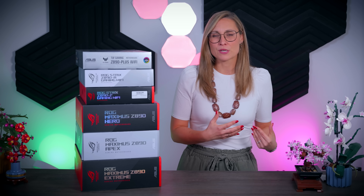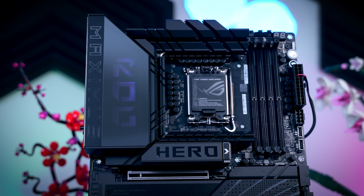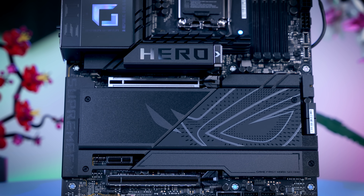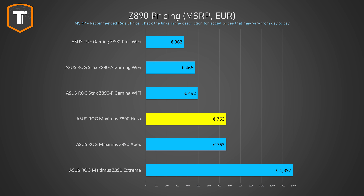When it comes to value, things get a bit more rough with the Hero. I really love the way it looks — it's always been such a complete package that is just very nice to work with, and that's why we use it on all of our test benches. But the Hero has gotten extremely expensive. It costs 270 euros more than the Strix, and for that money it just needs to have zero compromises. So seeing them cheap out on the 10 gig LAN port yet again just stings a bit.